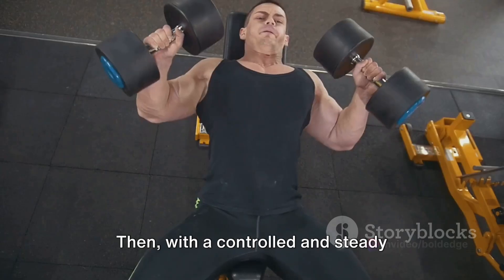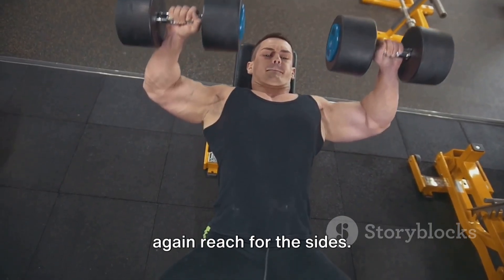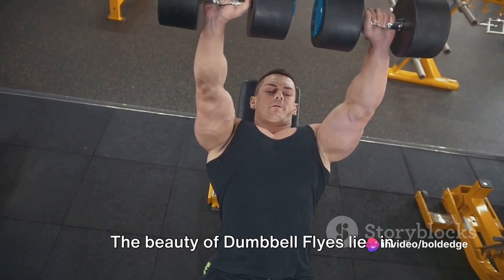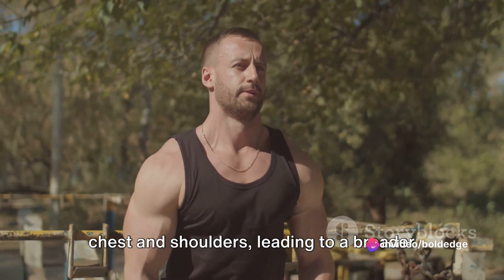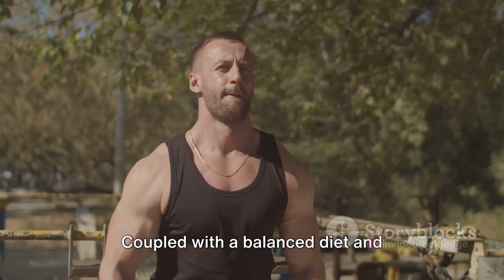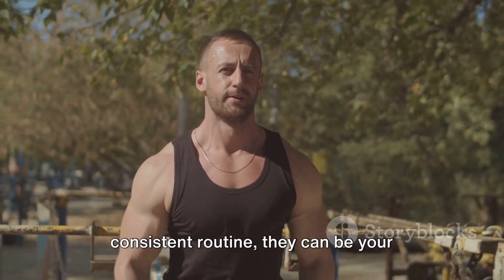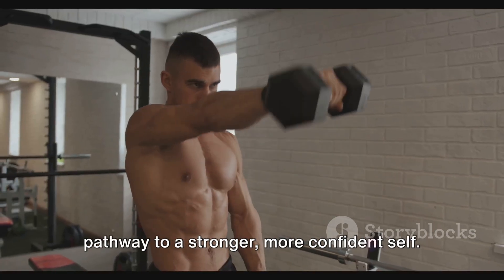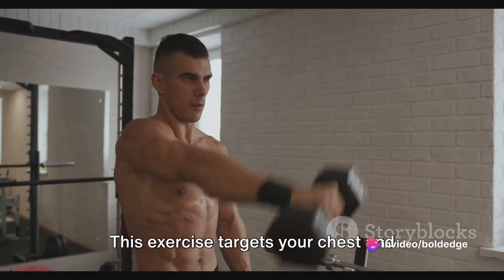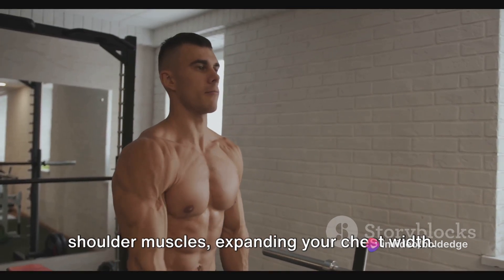Then, with a controlled and steady motion, lower your arms, letting them once again reach out to the sides. The beauty of dumbbell flies lies in that they target the muscles in your chest and shoulders, leading to a broader chest and a more robust physique. Coupled with a balanced diet and consistent routine, they can be your pathway to a stronger, more confident self. This exercise targets your chest and shoulder muscles, expanding your chest width.